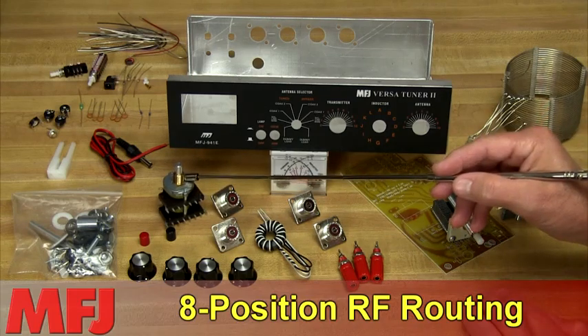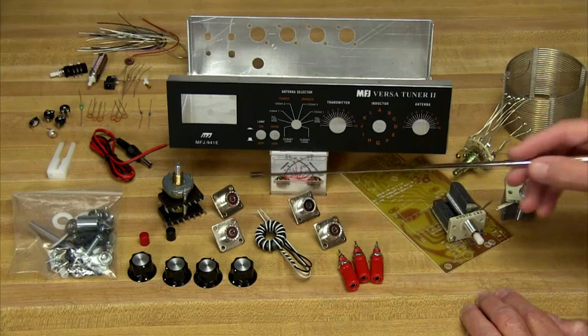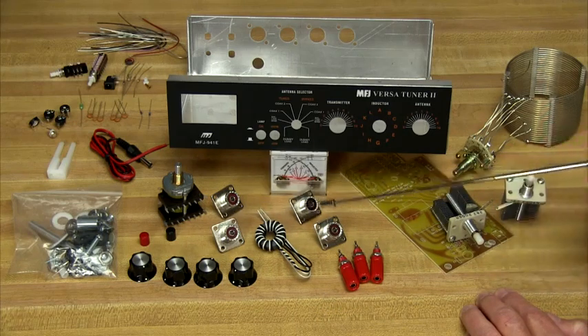Third is an 8-position RF routing switch for selecting a variety of antennas, either through the tuner or around the tuner in bypass mode. You can select between two coax lines, random wire balance line, or external dummy load.